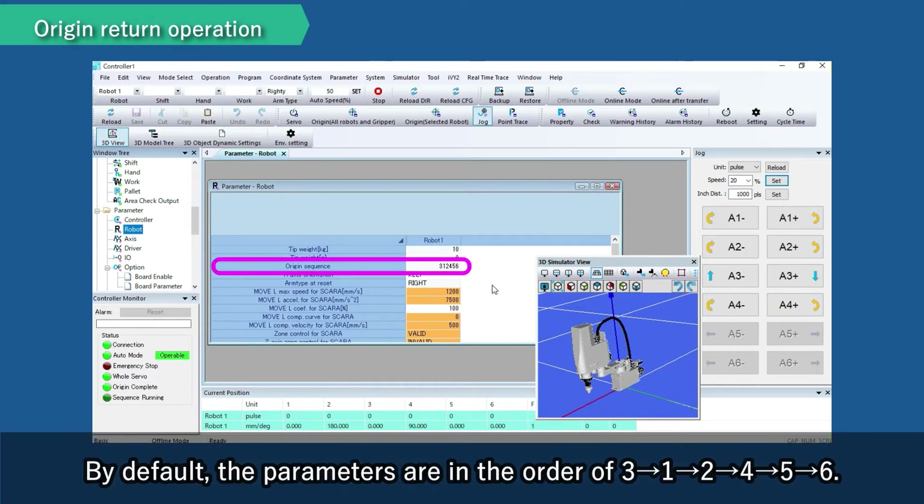By default, the parameters are in the order of 3, 1, 2, 4, 5, 6.